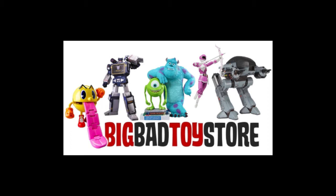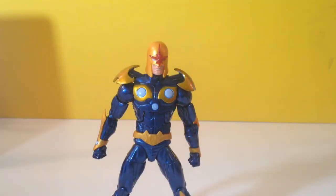Don't be a dummy — go spend your money at BigBadToyStore.com. Hello and welcome, my friends. The Ironhawk is back bringing you another action figure review.